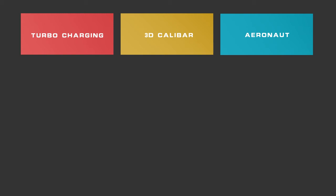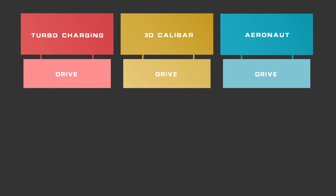To meet every badminton player's needs, each series includes four racket categories that cater to four different play styles: Drive, Combat, Boost, and Instinct.